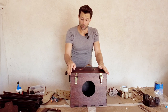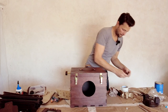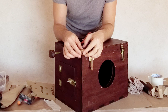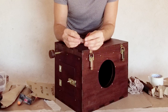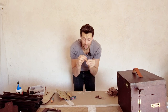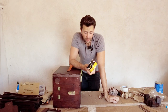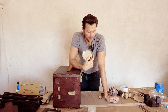Now we're coming to the next part: the corner protections for the box. For that you have supplied these three-quarter circle metal pieces. They actually go like that on the corner, like so.